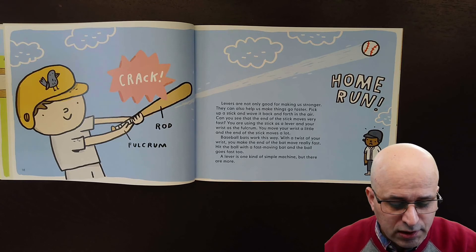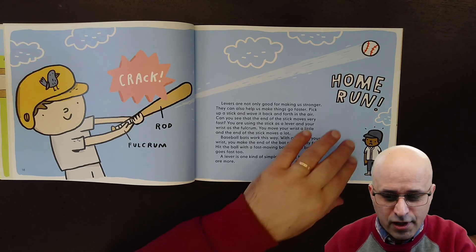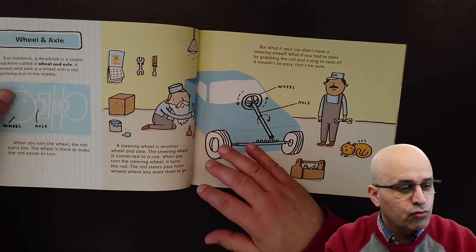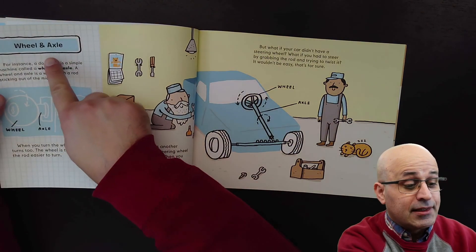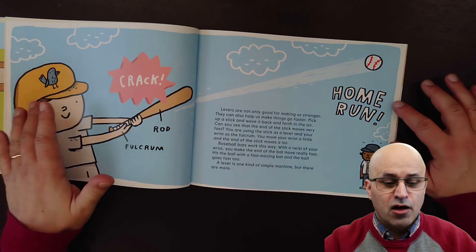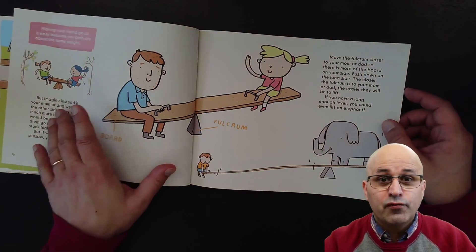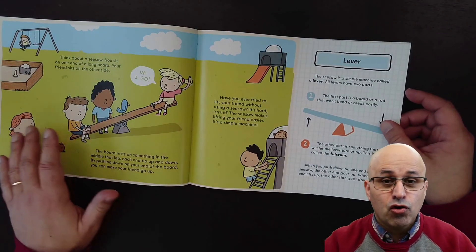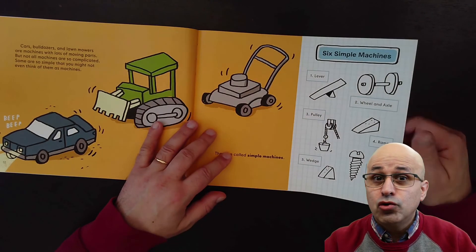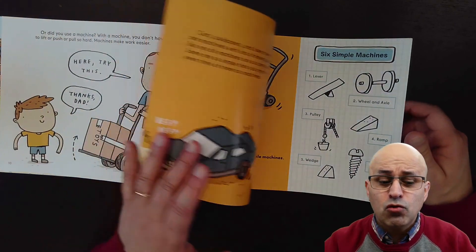A lever is one kind of simple machine, but there are more. Another day we will read about the next simple machine — the wheel and the axle. For today, I'll ask you to find examples of levers at your home. Do you have any levers at home, or do you remember any levers in the playground at your school?